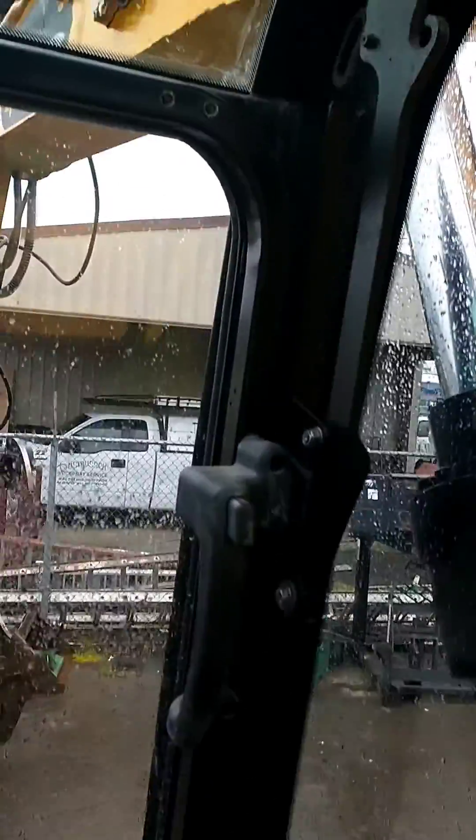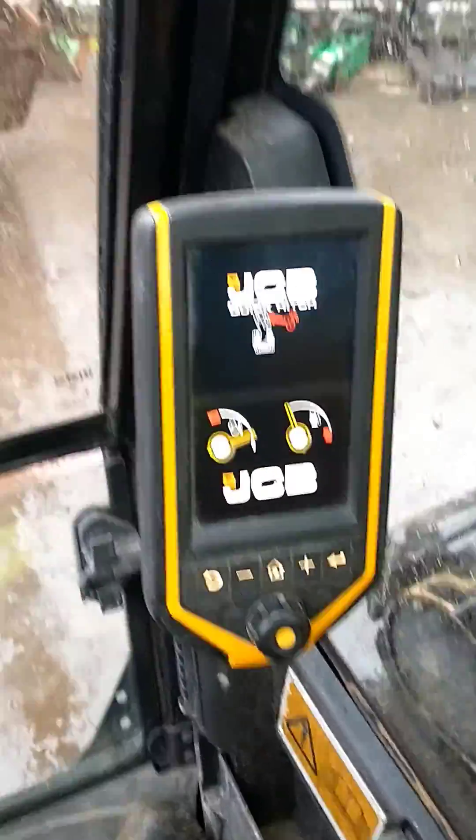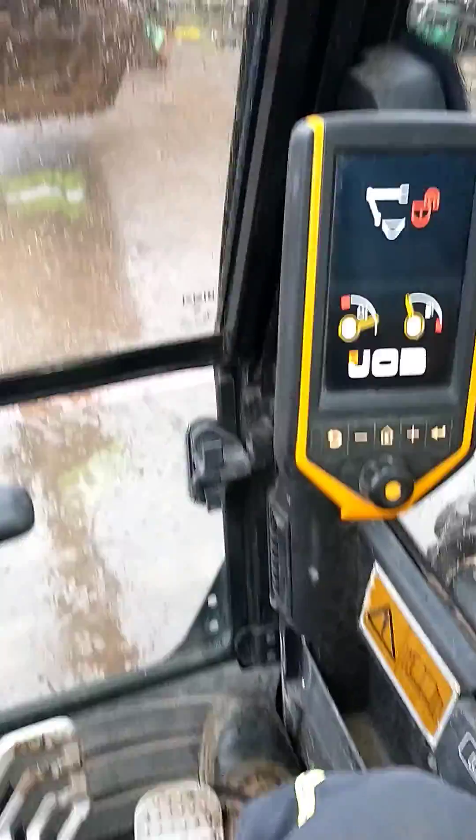Press that button. Sorry, let me try it again. All right, so now that red LED light has come on. So what you do now...